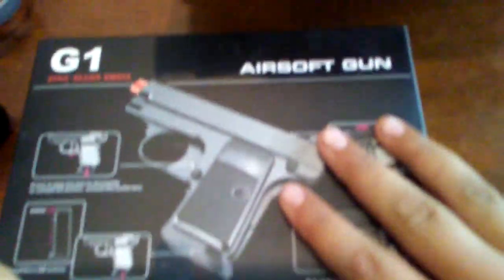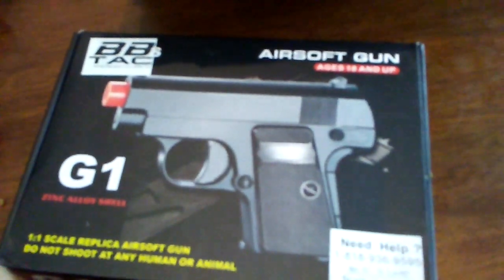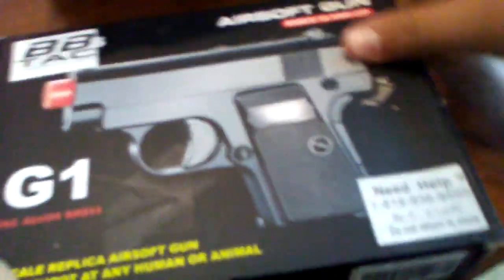I'm so sorry guys, I don't have a GoPro because it's not charged. So yes, this is the G1 alloy metal mini pistol. It is ages 18 and up, even though I only don't—